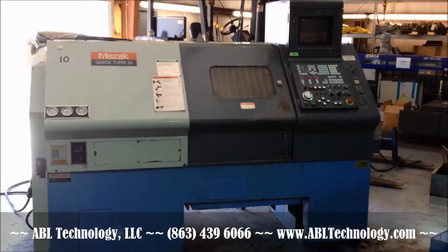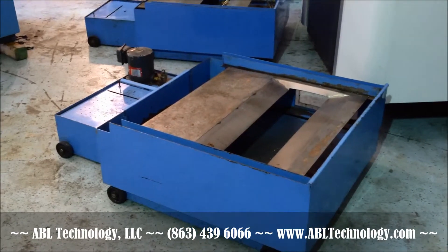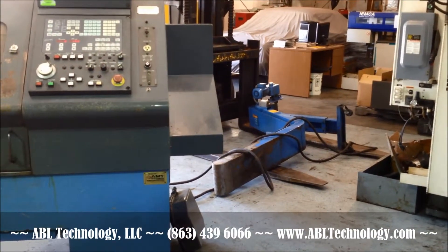1997 Mazak Quick Turn 20 with T-plus control. Coolant pan and pump. Chip conveyor is over there on its side until we get it situated — the machine just arrived.